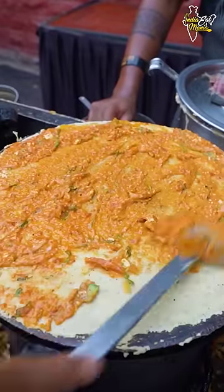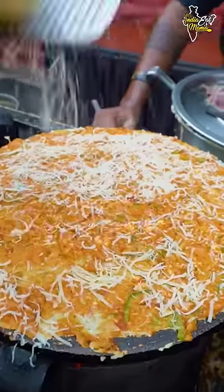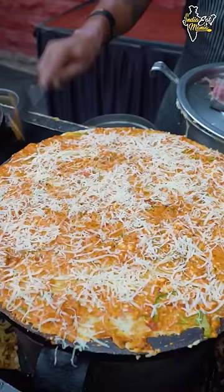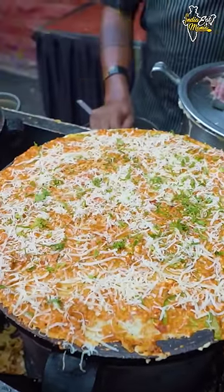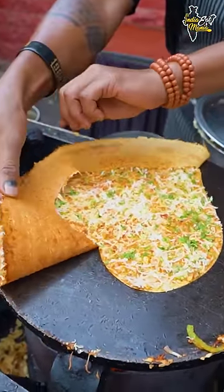You can mix all the sauces well. The most important thing is the cutting — it's like a heart shape. There is cheese on top. You can see the dosa is cut here in the shape of a heart.